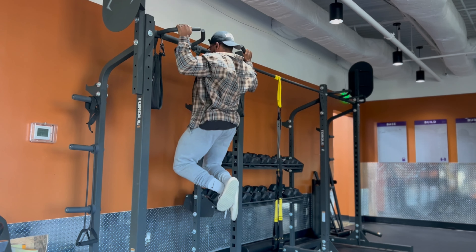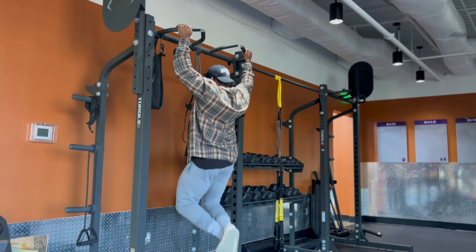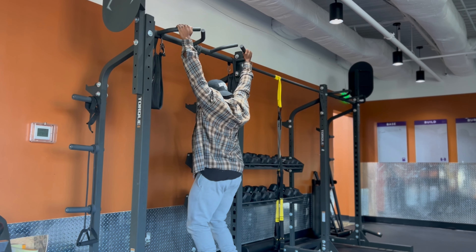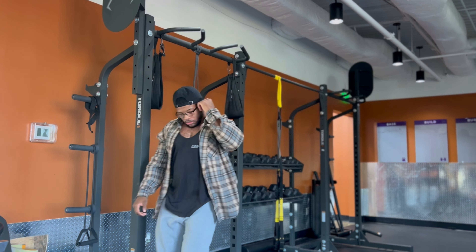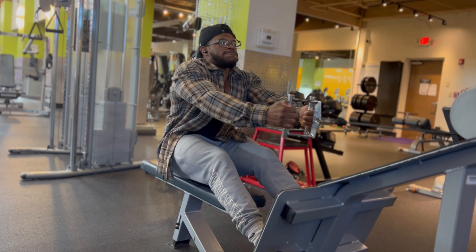It doesn't matter what's going on. I get at least four or five sets of pull-ups in because you gotta stay home with these basic exercises — pull-ups, dips, stuff like that. That's gonna give you a different look, man. I promise you. Nobody's doing it anymore.